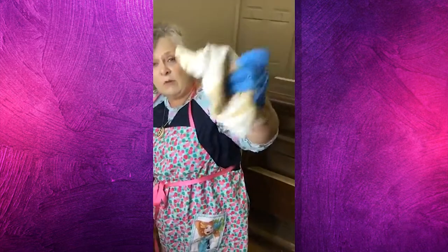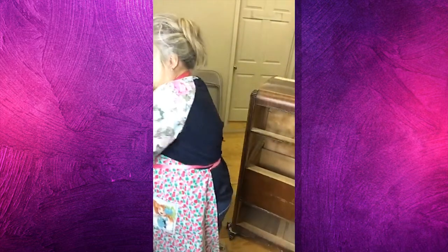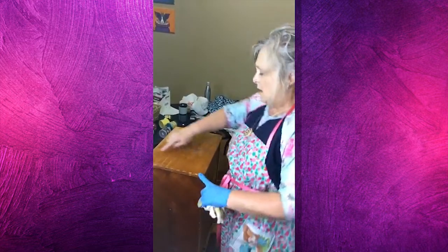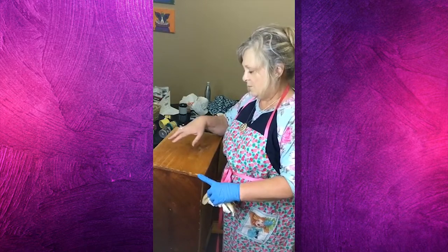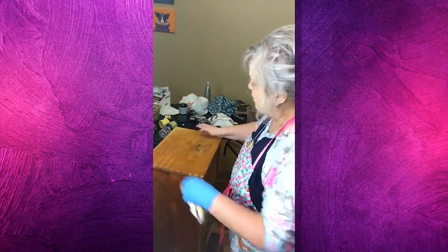You couldn't even tell that all that buildup was on there by looking at it, but it is. Before I sell it, I will go over all of the drawers. I think I'm going to paint the sides of the drawers as well — I'm not going to do that today, but as part of my finishing touches I'm going to either paper or paint or something the sides of the drawers to be that extra little finishing touch.